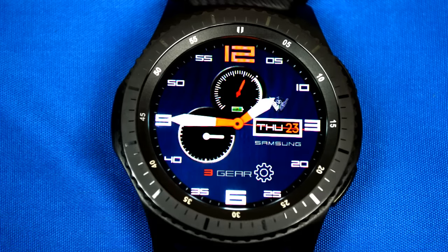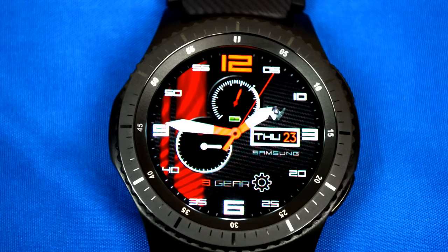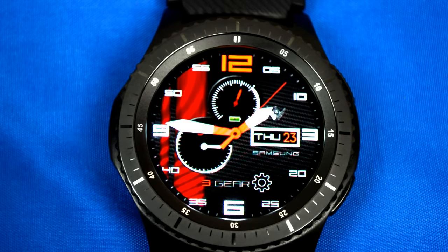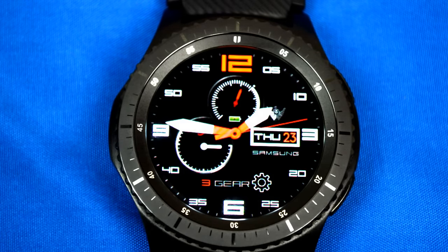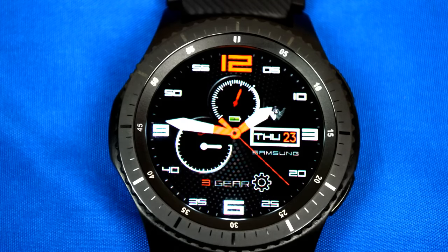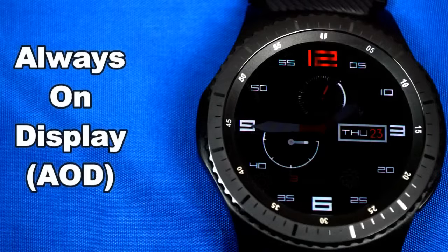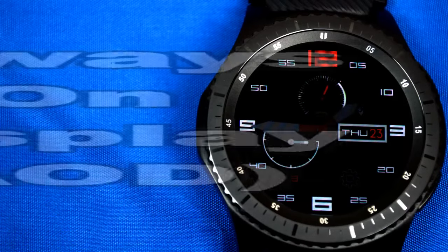Here's another one that I really like. It's an analog watch face with a very sporty look that gives you the ability to cycle through seven different colored and textured backgrounds, all of which look fantastic. Features include the day and date, the battery indicator, steps achieved, and the gear icon which opens your settings app. This one also comes optimized for AOD mode.